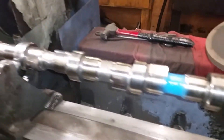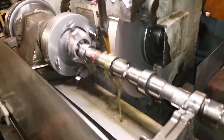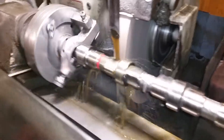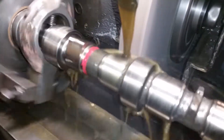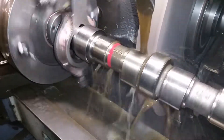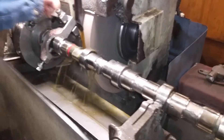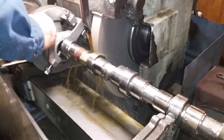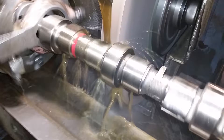Doing a rough cut on it first because it's a pretty modified grind, and the billets are actually a really hard steel. You can see it's hitting the bottom of the base circle area, rolling up over the nose, and then cleaning up on the flank areas — increased lift and duration over factory OEM spec.